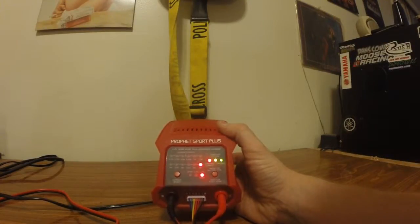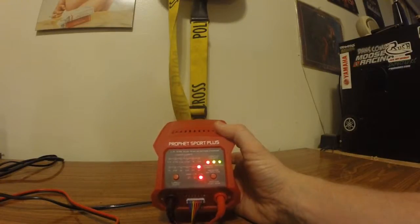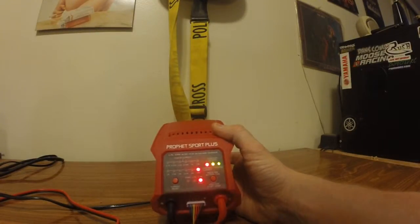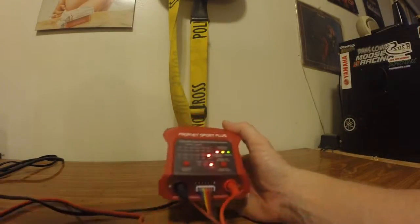If it's your only charger, it is lacking your discharge and storage functions, which I would recommend having if you only have one charger — so buy something with those functions. But if you need a good secondary auxiliary charger, this is not a bad way to go.